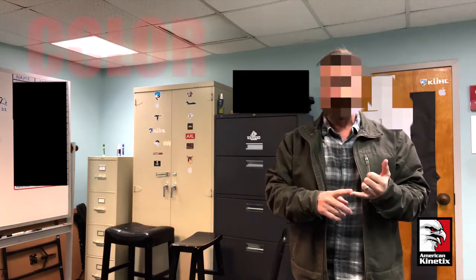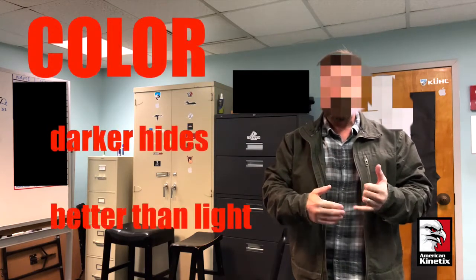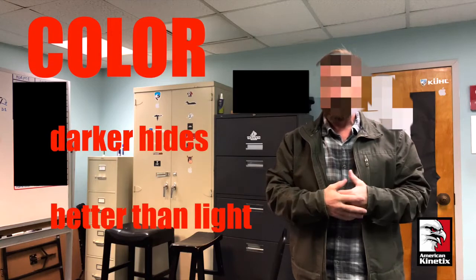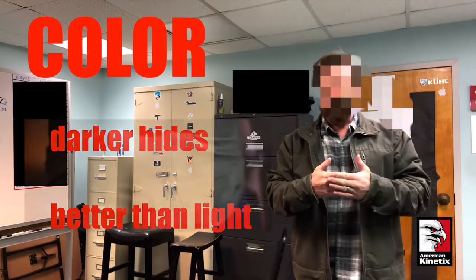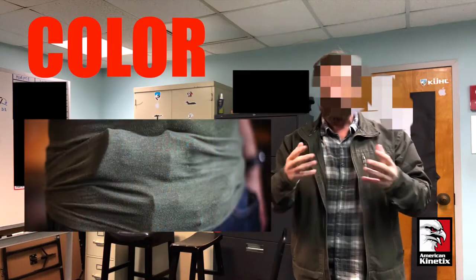You also have to think about the color. The darker the color of the clothing, the more it's going to hide anything that might print — print meaning something pressing against and outlining it through the clothing.